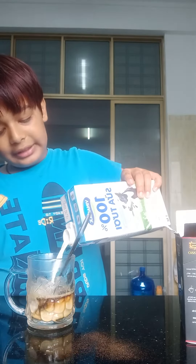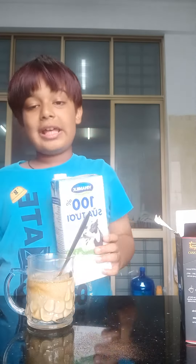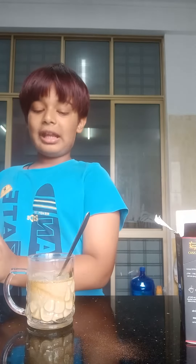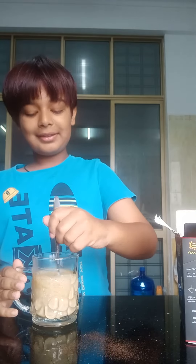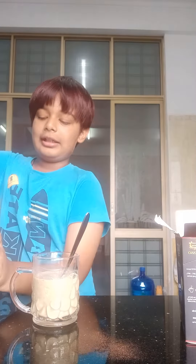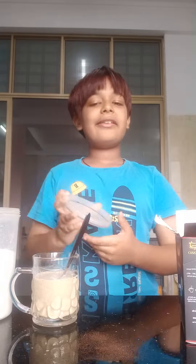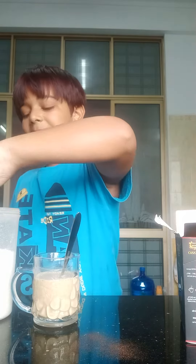I pour it like this. I'm gonna fill it this much. Now there are two more steps — mix it, and then get some sugar. If you guys don't like sweet stuff, just don't put sugar, but I like sugar in mine so I'm gonna put some.